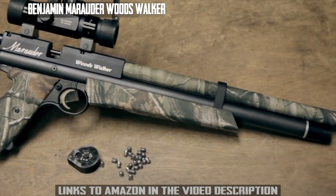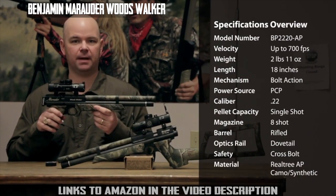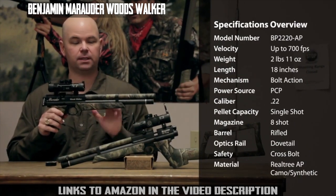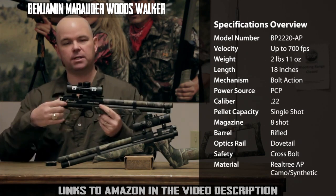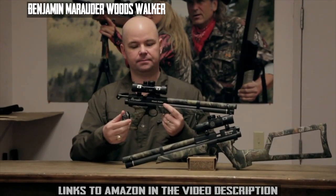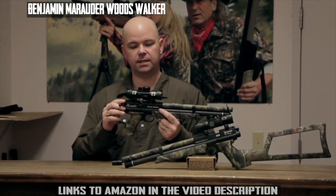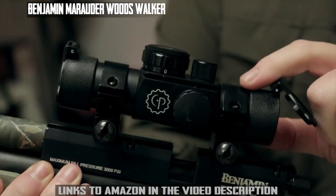It's a .22 caliber that shoots up to 700 feet per second while delivering 15 and a half foot pounds of energy. The grips and shroud feature Real Tree AP camouflage, and it's a bolt action. It incorporates an eight-shot rotary magazine. The gun has a dovetail rail, and included is a Center Point multi-tack dual illumination optic.